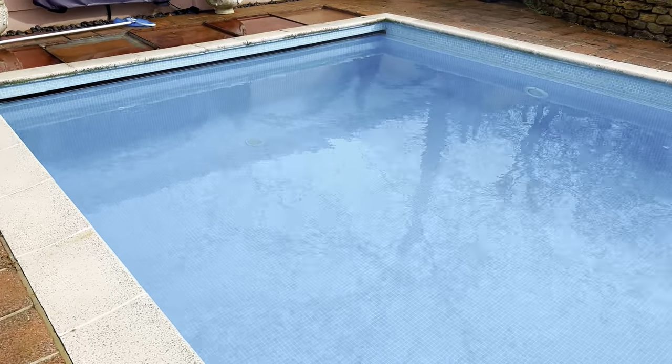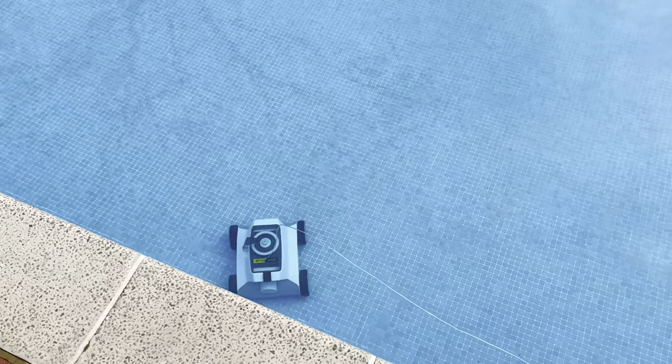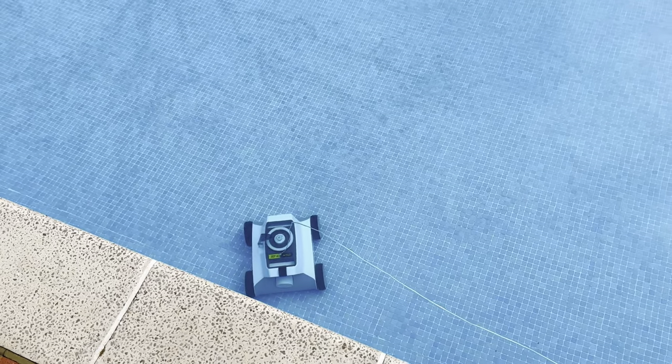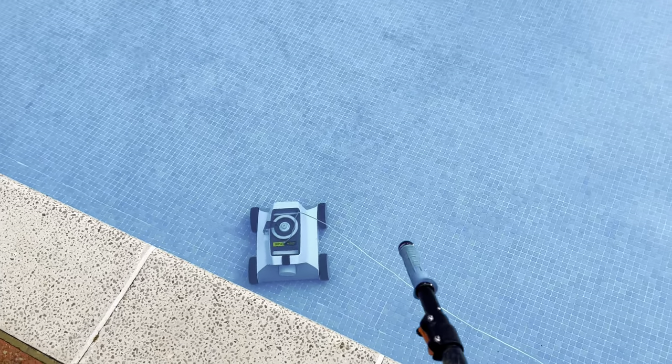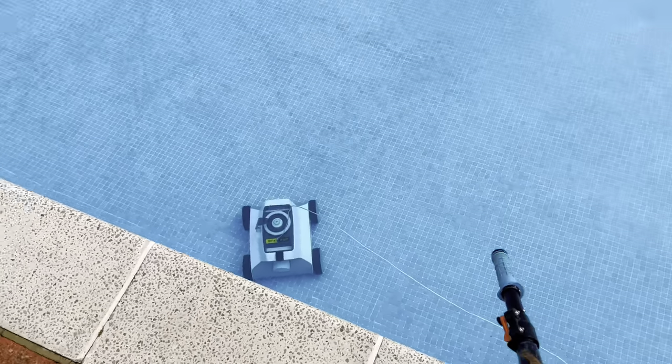So I'm back, and it looks like the cleaner's done a great job, to be honest with you — no leaves in the pool. It's run out of battery. When it does run out of battery, it's got self-parking technology, so it'll come to the edge of the pool, park itself, and you'll then be able to grab it out with the rope.